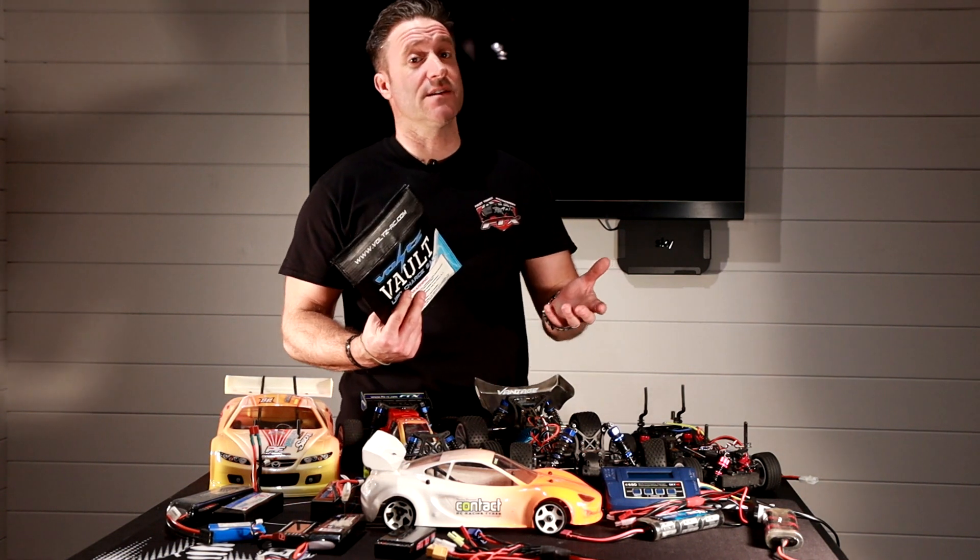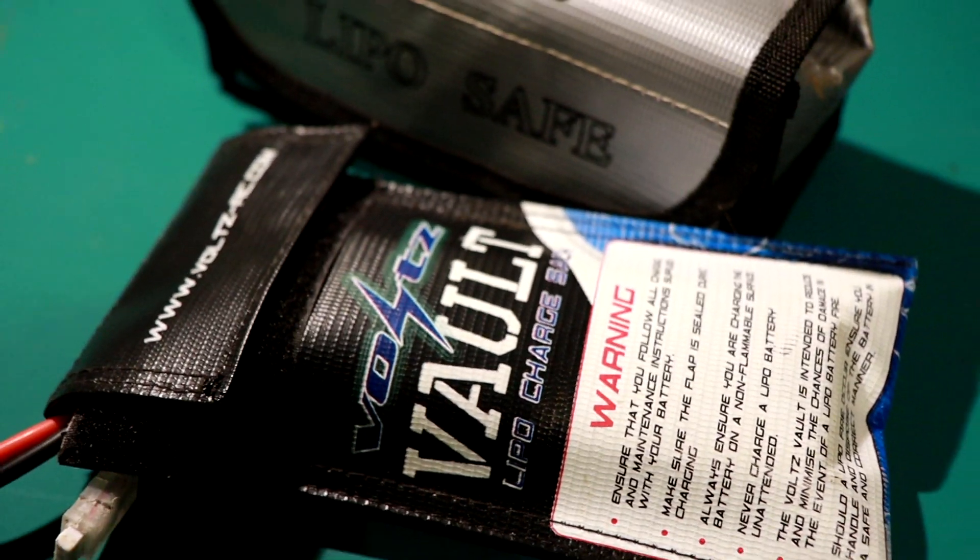A really important part of racing is one of these — it's called a LiPo safety sack. Whether you're racing mainly indoors or outdoors, you will need one of these.